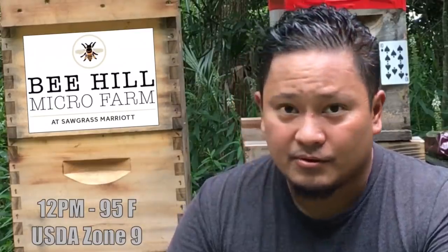Hey there, today is June 26th, Tuesday. I'm here at Bee Hill Sawgrass Marriott Resort & Spa Apiary and I'm here to talk to you about a laying worker situation.